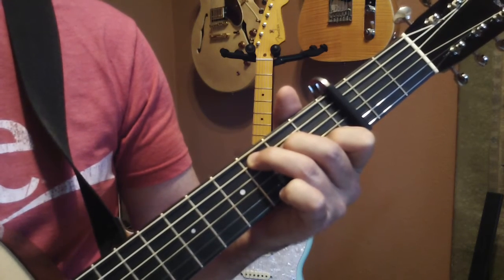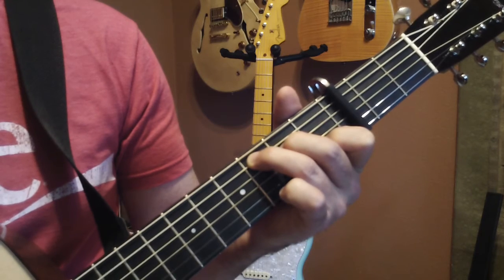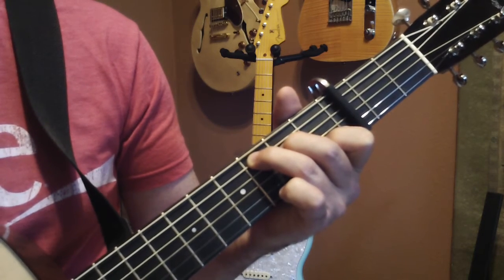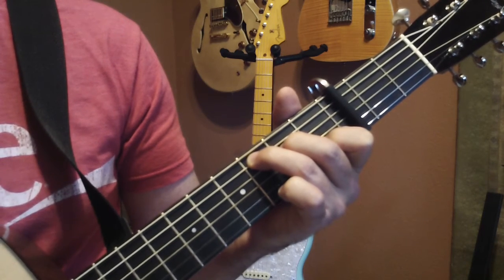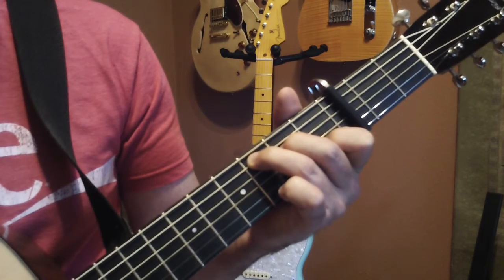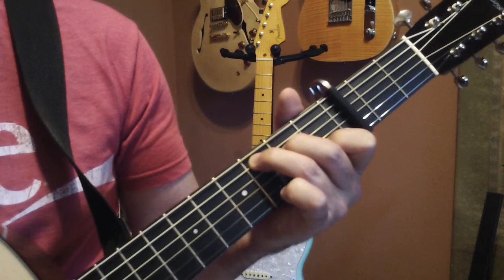So all together that is: thumb, index, thumb, middle. That's the first part of the pattern.